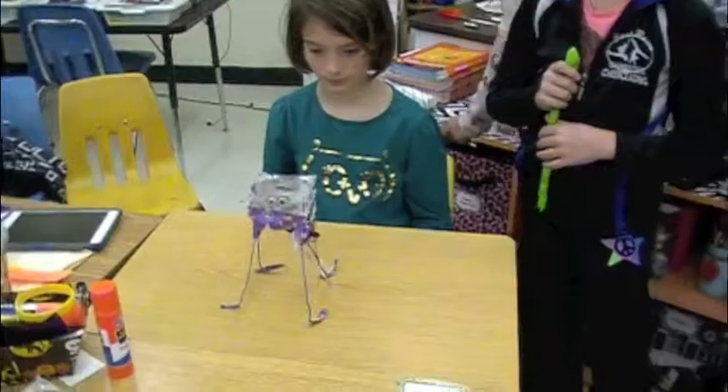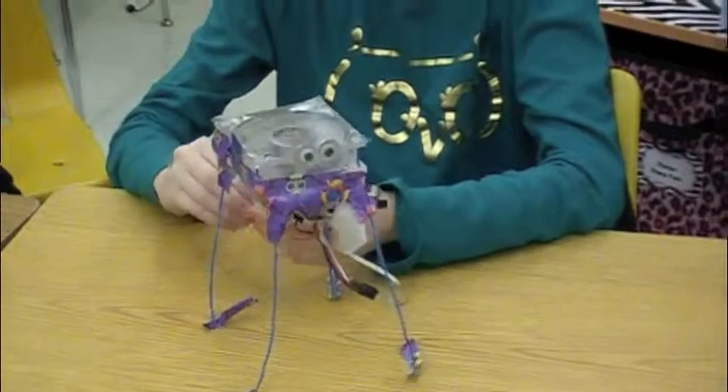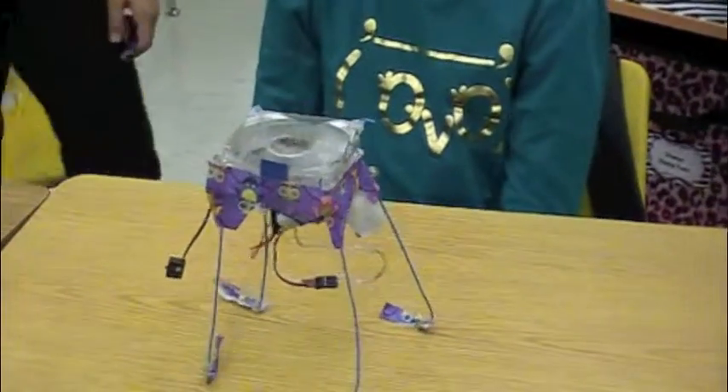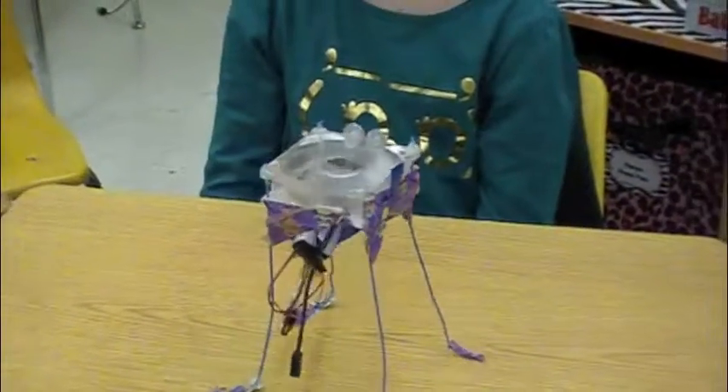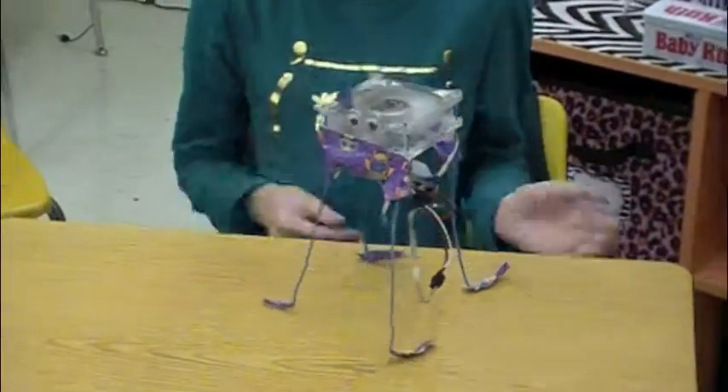So there's different speeds? Yes, there are three different speeds. Here's low. Here's medium. That's high. Here's medium. And this is high. Whoa!